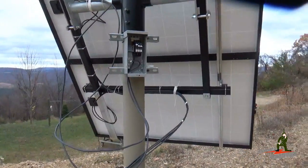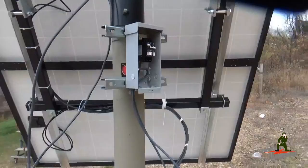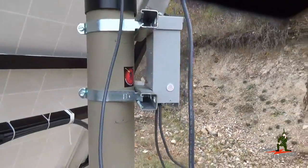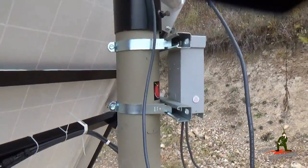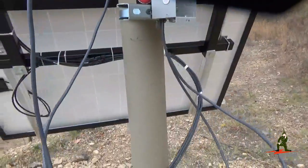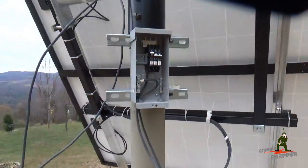We're progressing. We've got one panel wired up, we've got the box mounted — the Midnight Solar Combiner box to the 5-inch pipe using uni-strut and super strut brackets — so that is not going anywhere.